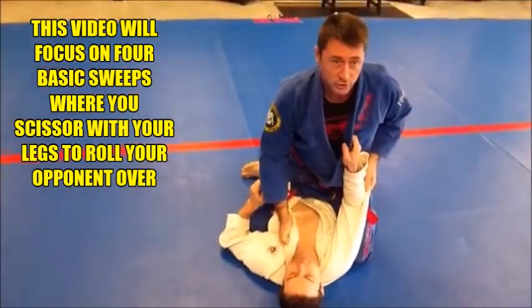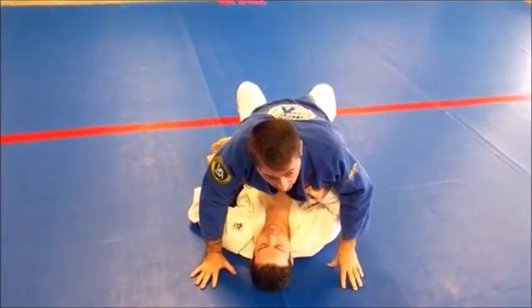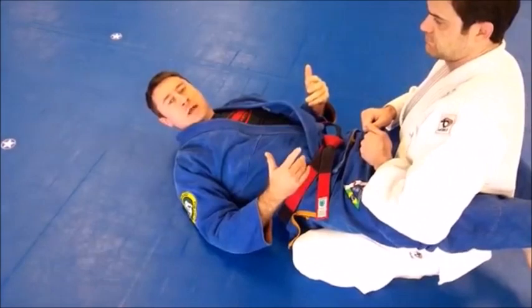Of course, we always want to finish in a pin or submission. In this case, I would follow to full mount. So let's cover the basic scissor sweep real quick. I'm going to show that and then I'll break it down.